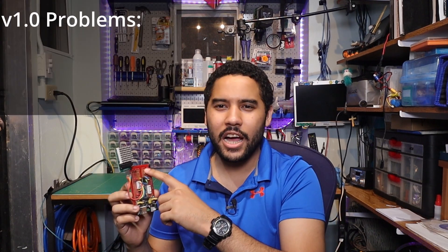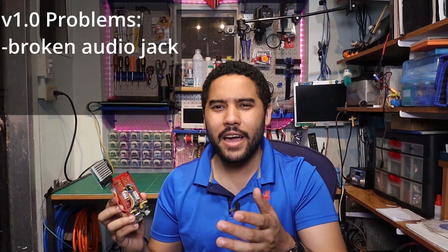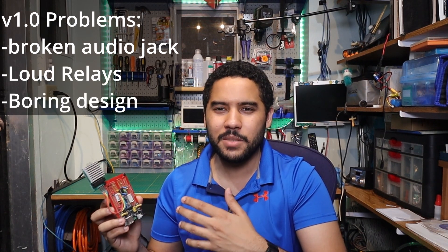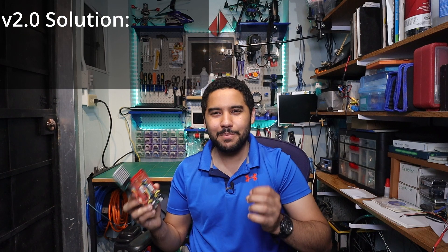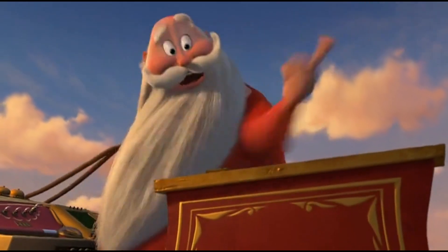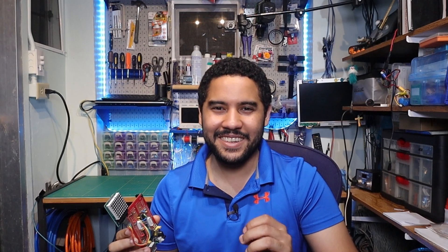For those of you who watched that video, liked and commented, I really appreciate it. So this year I want to do an upgraded version. Version 1 has seen some better days — the audio jack actually broke off. Those mechanical relays were really noisy and I think the board could do with a Christmas spirit facelift. So I'm thinking Christmas PCB this year and solid state relays. Let's get started.